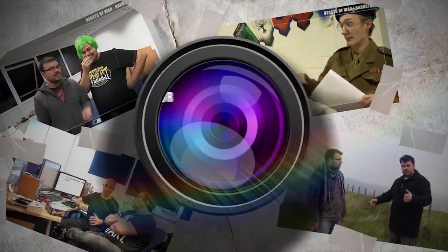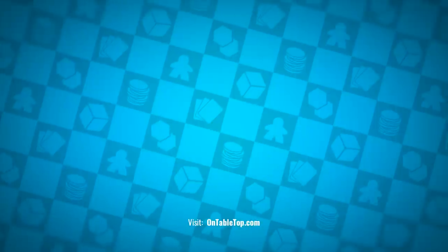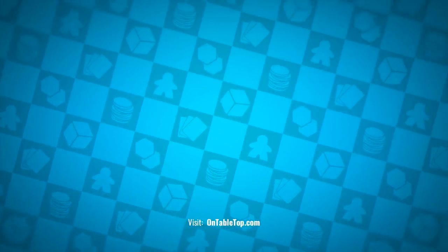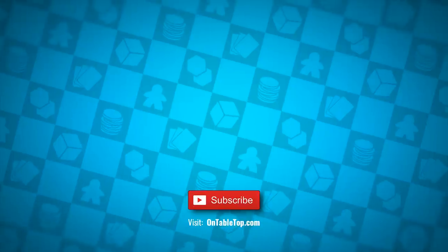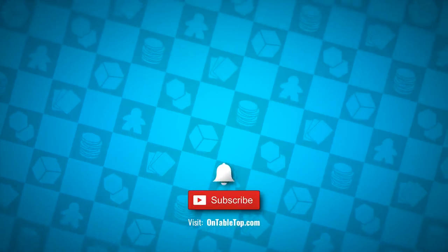Thank you for watching. Dungeons and Lasers 2 is on Kickstarter — if dungeons are your thing I think it's definitely worth checking out. Stay tuned, I'll see you again soon. Go ahead and check out our other content on screen now. And while you're at it, why not hit subscribe and remember to ding or dong.